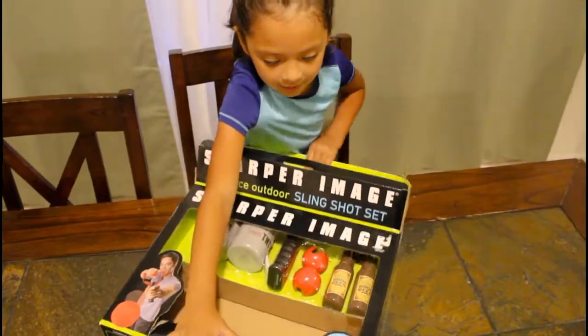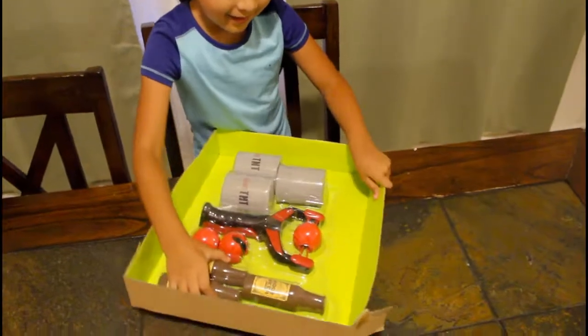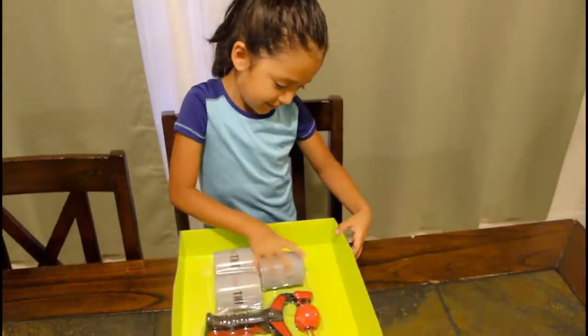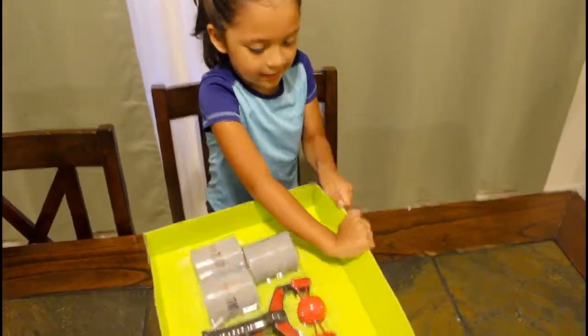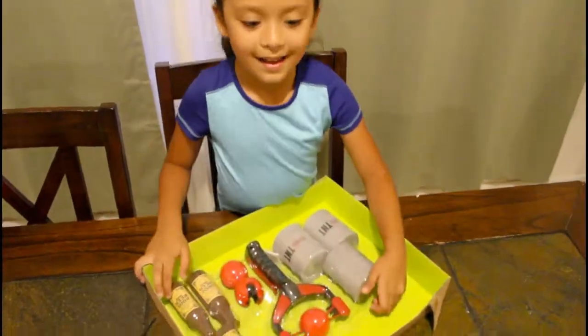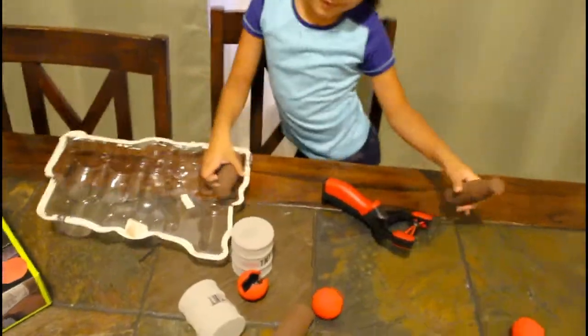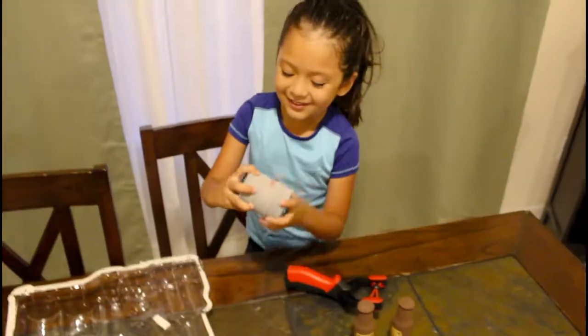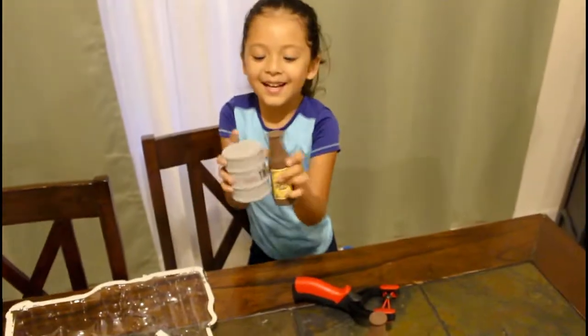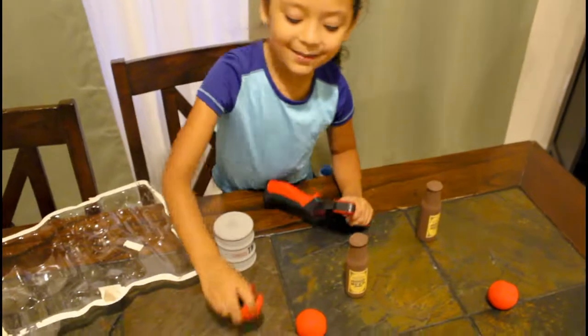And then what's that right here? Wow. You need help? Yeah. So we got it open. And there's also a can and a drink. Is that a what? A drink? Yeah. And there's some balls.